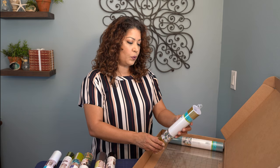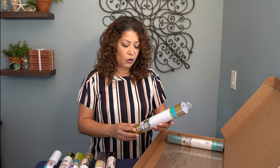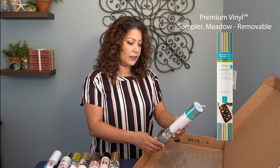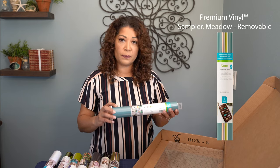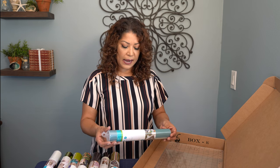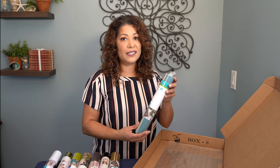The next item is a premium vinyl removable mat — six sheets that are 12 by 12. The colors are really fantastic, they all go really well together and would make a really nice project. The next item is also a removable mat premium vinyl, and these colors are so, so pretty. This blue — which I'll be showing a close-up of — is one of my favorite blues. It's got a grayish tint, kind of that robin's egg blue. The colors that accompany it are a pink, a lavender, a gray, a green, and a yellow. I can't wait to find a project to put this to good use.